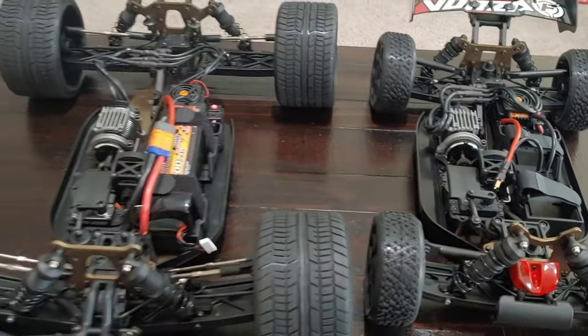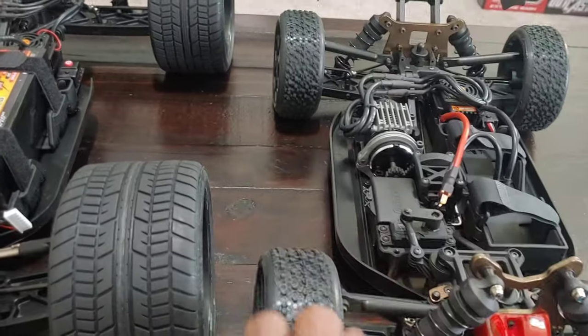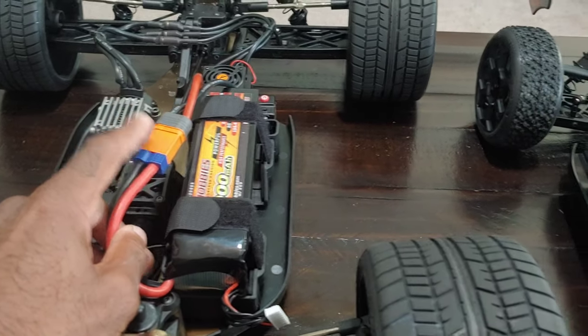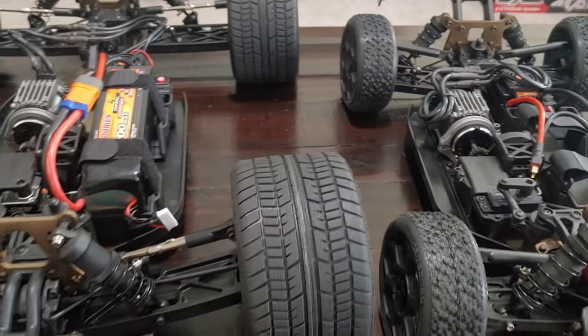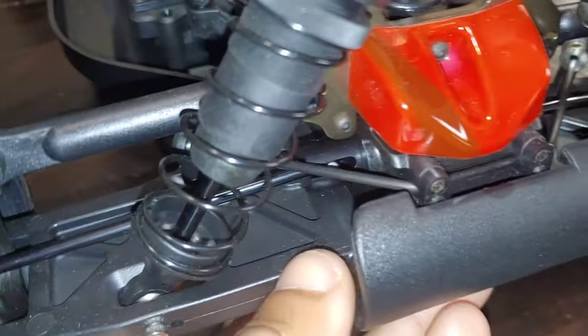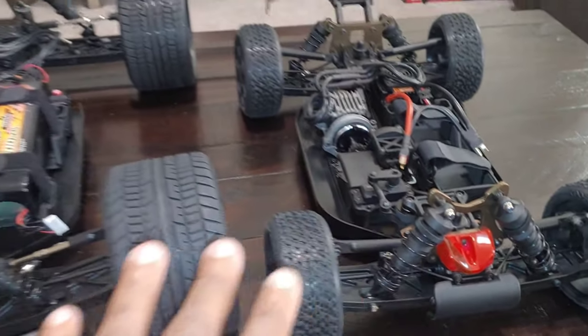Of course there's the wheelbase difference between the two, and they both have the 2200KV motor with a 150 amp speed controller. I did go ahead and change this one out to EC5 connectors, and I'm going to change this one out too — I'm not going to run these with the stock connectors. They do have sway bars front and rear on both, but they do not include droop screws.